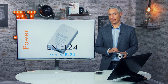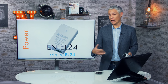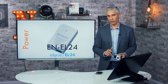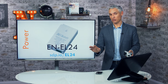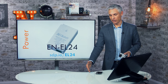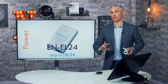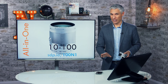I strongly recommend getting a second backup battery. On a full day of vacation shooting, you'll likely run out of power. Pick up a second battery at sdp.io/EL24. I recommend the genuine Nikon battery rather than generics — generic batteries often work well for six to eight weeks but then battery life falls off rapidly, sometimes dying after only a few pictures, which can leave you stranded.